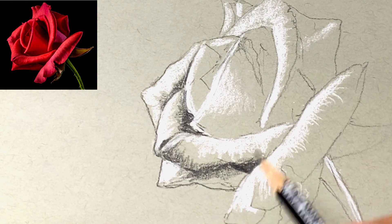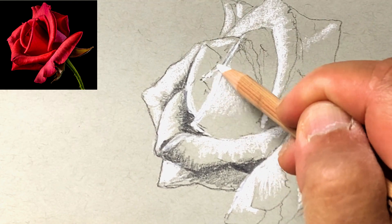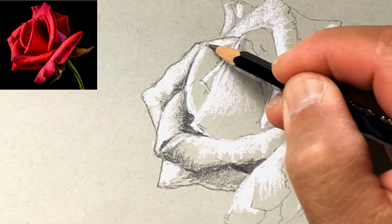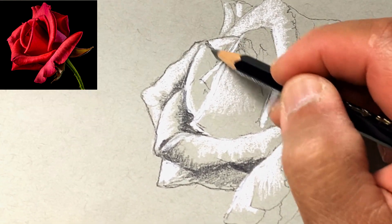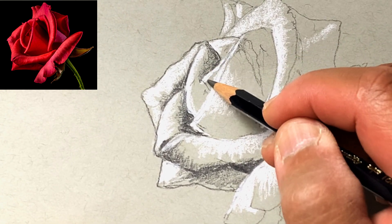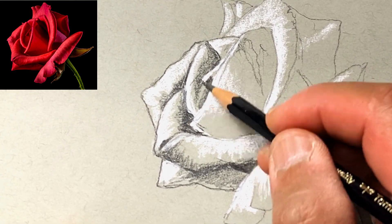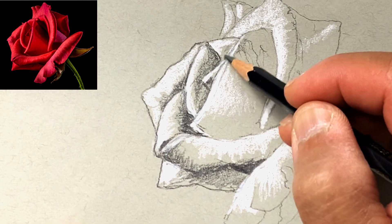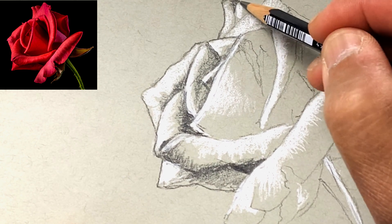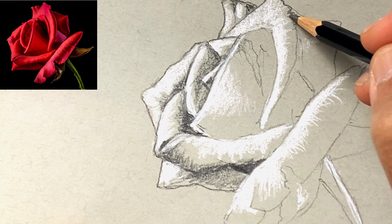I'm making this a little more graphic by actually putting in an outline on the petals. Here I'm switching back to my white pencil just to fine-tune things. Don't worry about switching back and forth to get the effect you want. I'm putting in some of the gray tones right next to the highlight and fine-tuning the final shapes of the petals by putting in my outline.